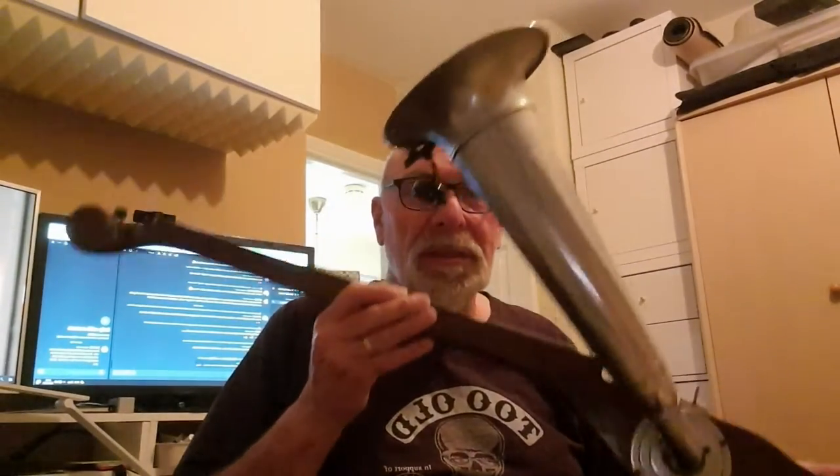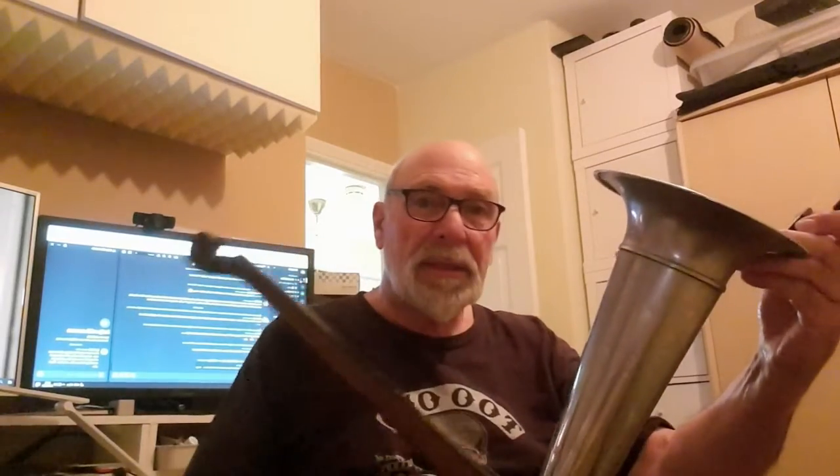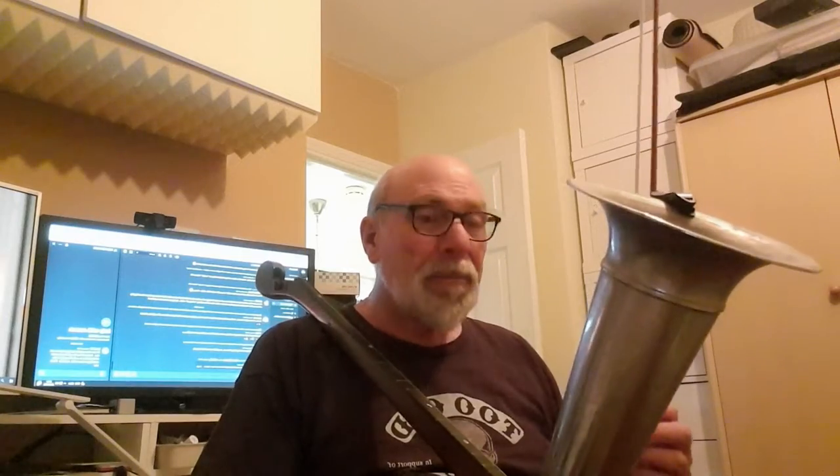This is a Stravolis. It's a single-stringed bowed instrument, circa 1910, and this is what's going to be recording my C's. It's basically a wind-up gramophone horn, but instead of the needle being attached to the diaphragm, there's a bridge attached to the diaphragm that the string runs over, so the vibrations of the string come out through the horn.